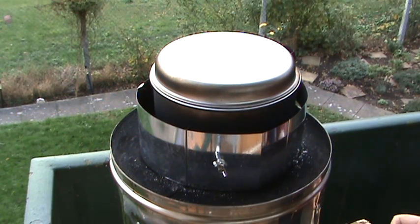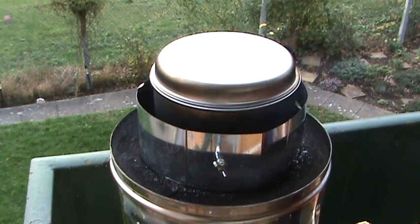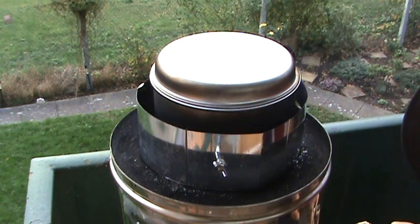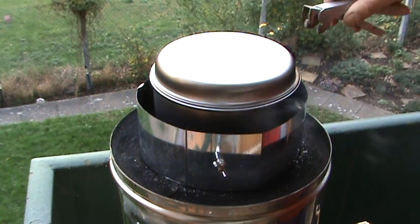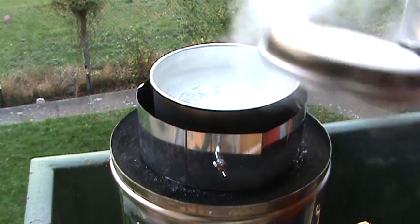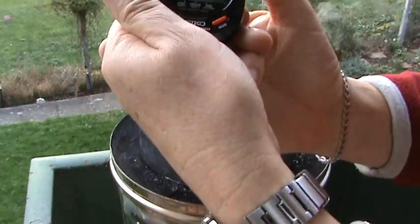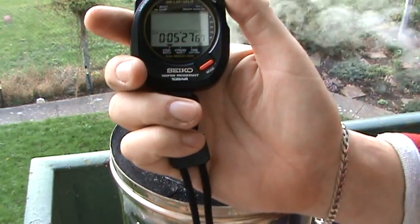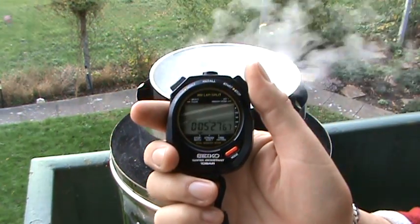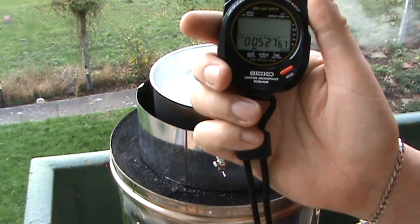I think when I stopped the watch last night on the Stovetech rocket stove we hadn't got a rolling boil — it was bubbling, it was starting to come up there, but it wasn't actually a rolling boil. Oh, look at that. Rolling boil, and I've had to stop it. I think it was about five minutes — I've stopped at five minutes and 27 seconds. That's the difference.